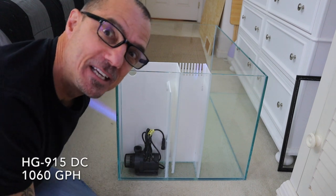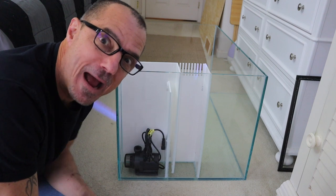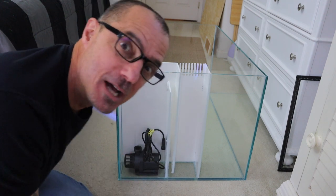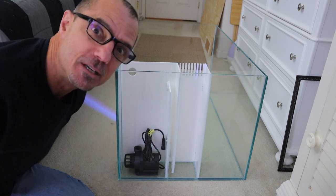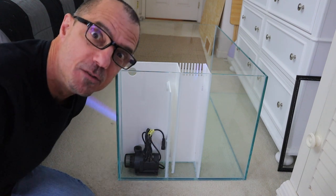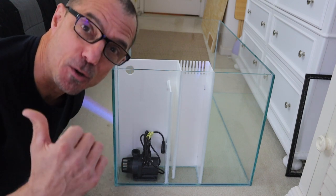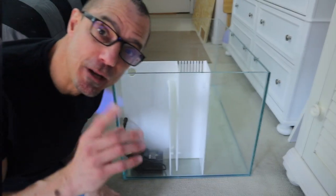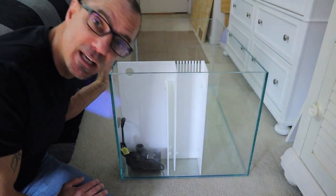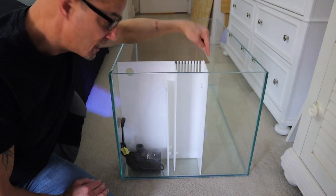The nice people at Higer sent me an HG-915 return pump — 1,060 gallons per hour with a controller. You know how I like the Higer mini wave, so I'm going to give it a try and then do a full review. There's also a link in the description to their new website where you can purchase their stuff.